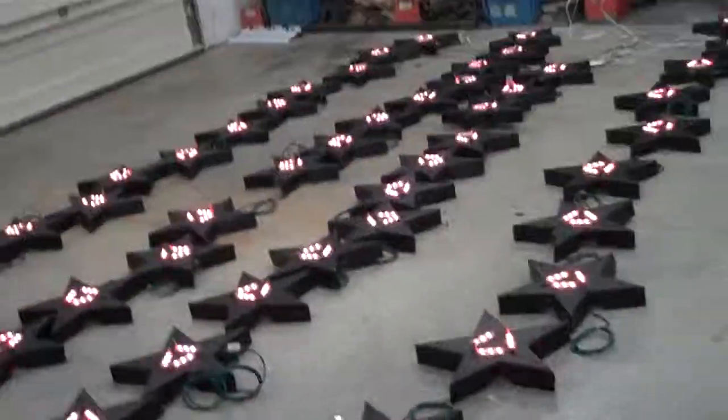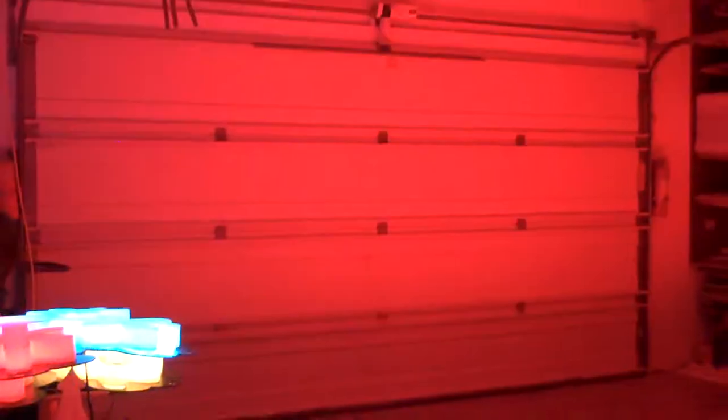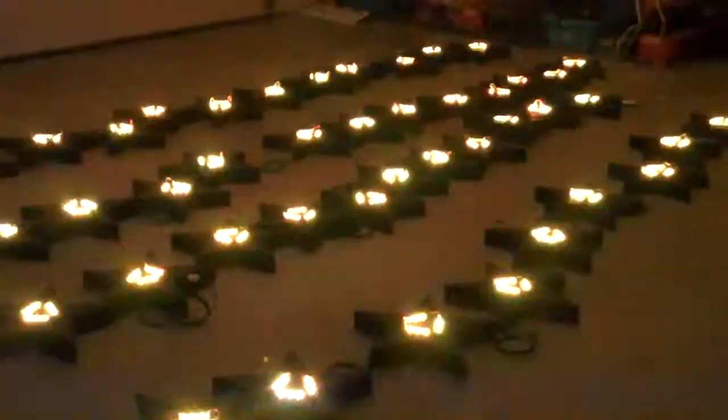Let me flip off the lights and you can see about how bright they are. There are three LED modules per star, so you've got a lot of LEDs here. Shining over to the garage door, you can see it's quite bright up on the ceiling, which is white. Very good quality modules.